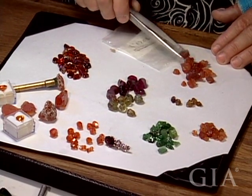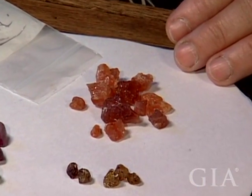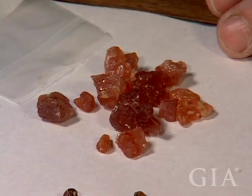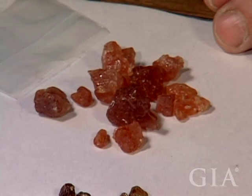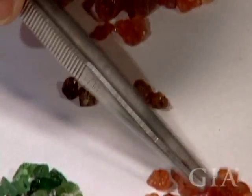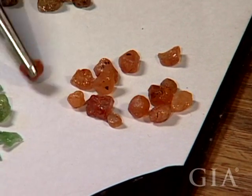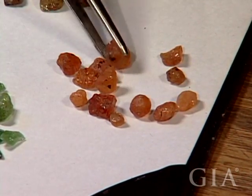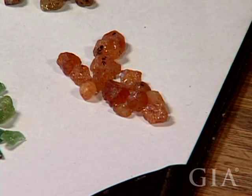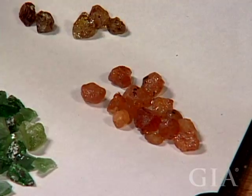These garnets are basically good for cabbing — there's really no faceting material in there. The color's nice, but that's one reason I don't know where I got them. They're not great; I probably will never be selling these. These small garnets — if you'll notice, every single one of them has a black dot on them. Those black dots are where I was going to drill these to make a necklace. I have more of these garnet crystals — these are all actually fairly intact garnet crystals without broken surfaces.